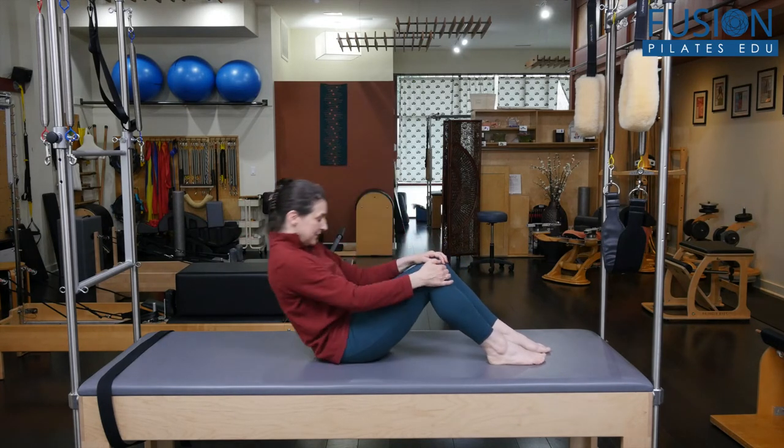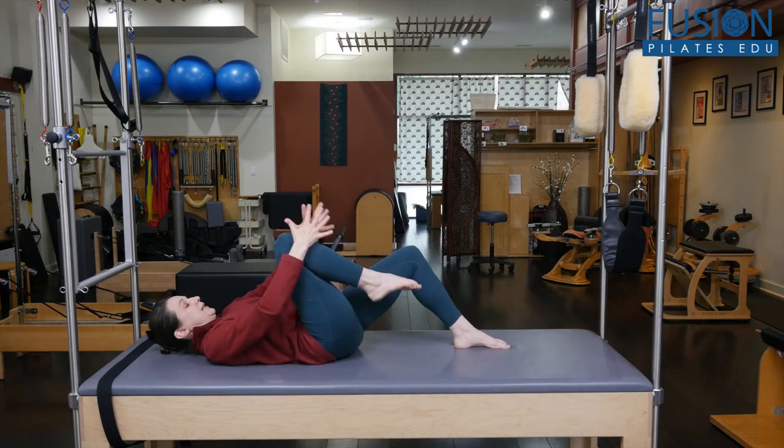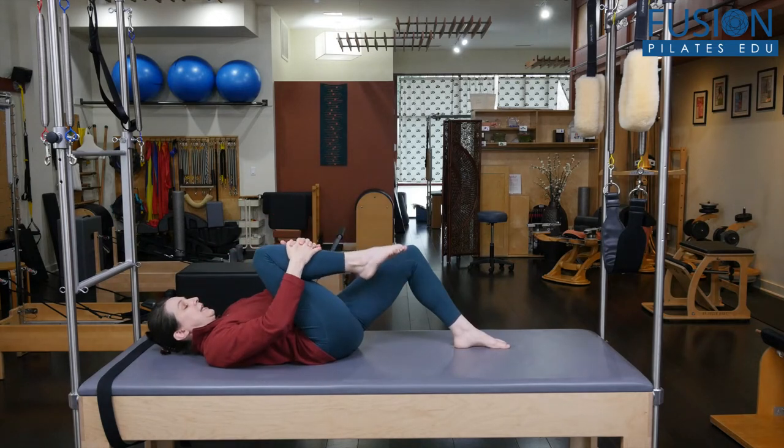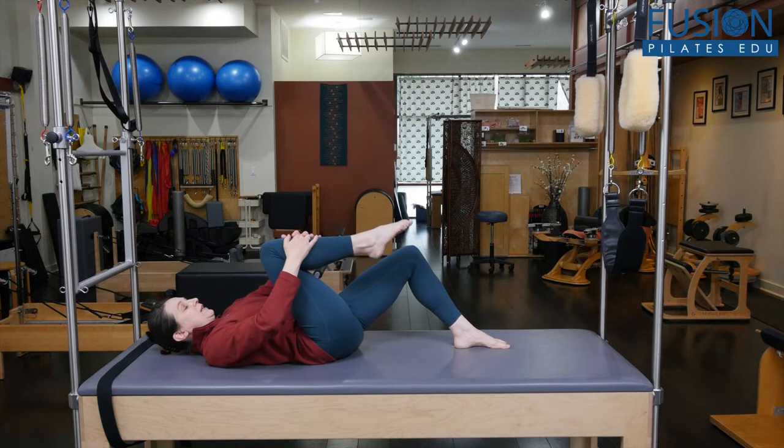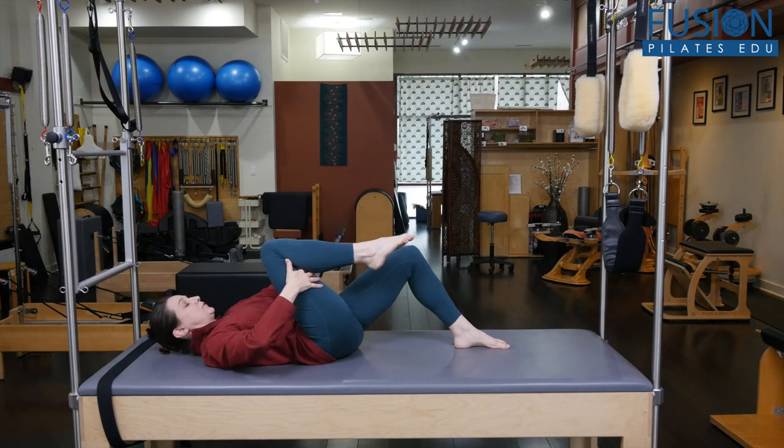I'm going to lie back, and you can do this with just a single leg or double leg. I'll start with a single leg. I'm going to grab my knee — you can grab onto the shin, the top of the shin, or behind the thigh, wherever is most comfortable for your client.